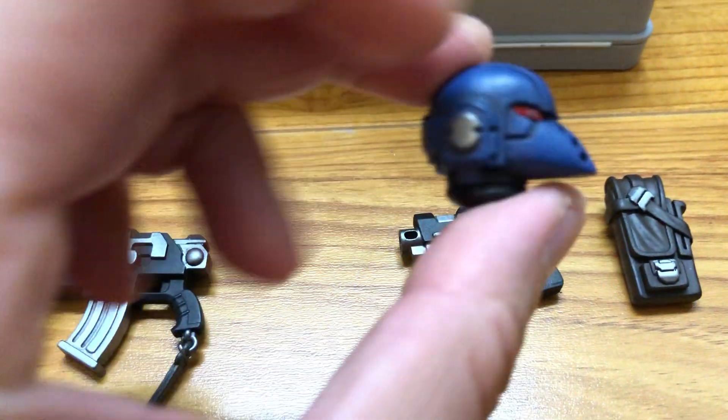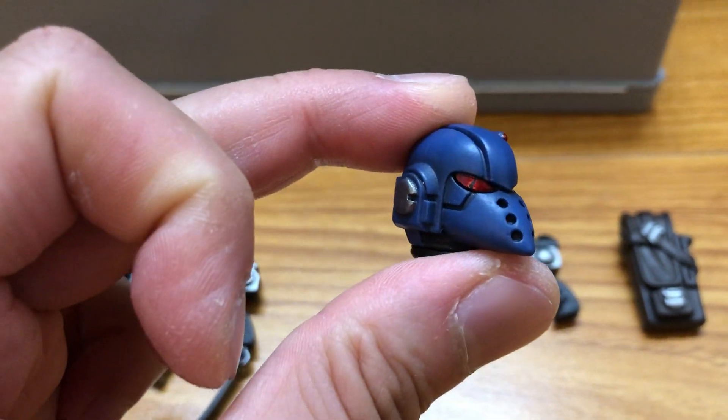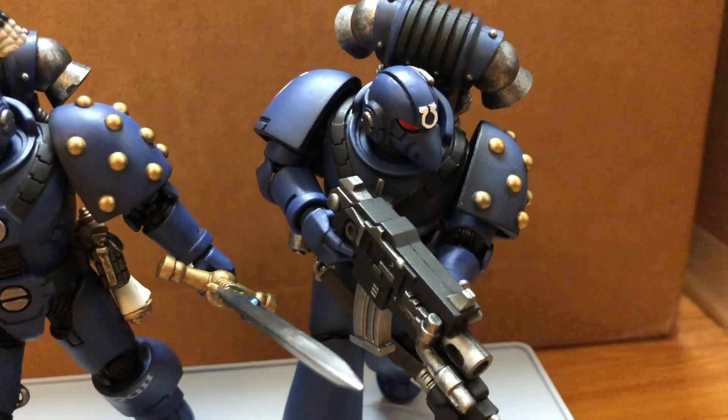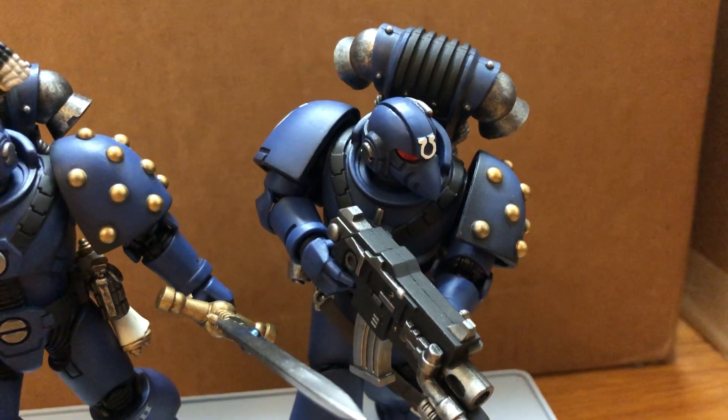There's some QC issues I encountered, like with the paint on the eye lens for this one. And for the other one, the helmet came off the gorget — the neck part.